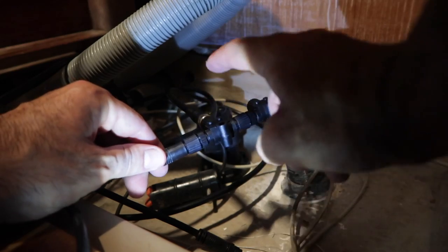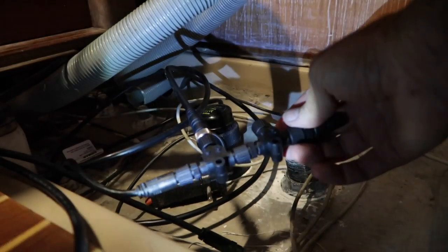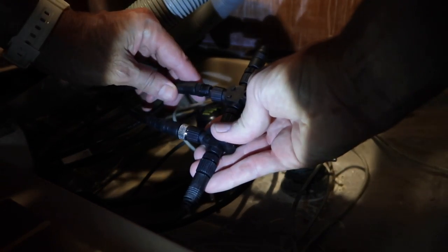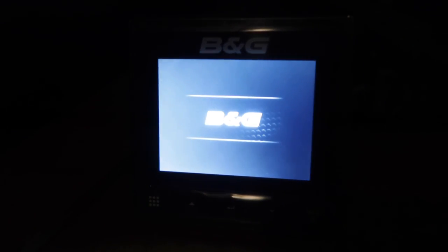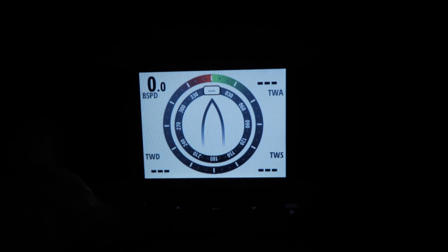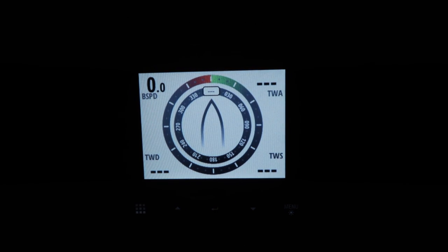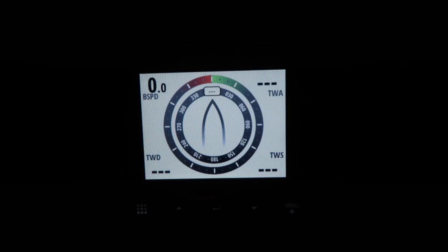Let's plug it in and see if it works. Depth, speed, and the wind vane transducer — the instruments come on. Let's see if the wind is working. What's happening? That's supposed to be the wind reading. It doesn't work. Doesn't work.